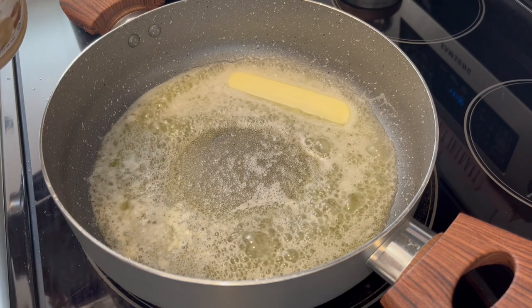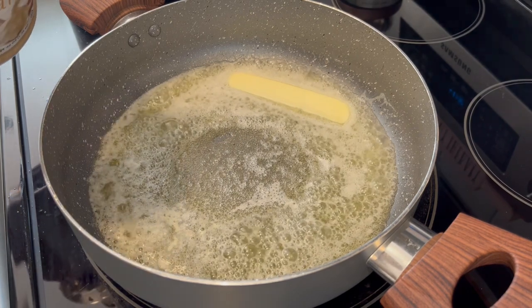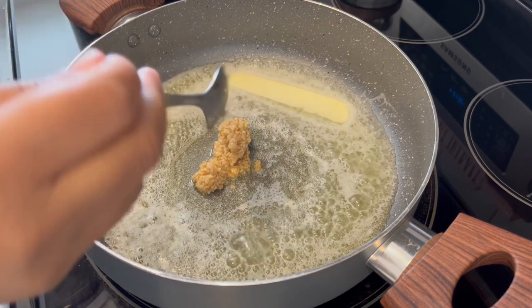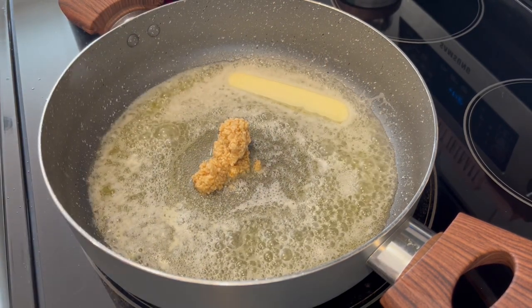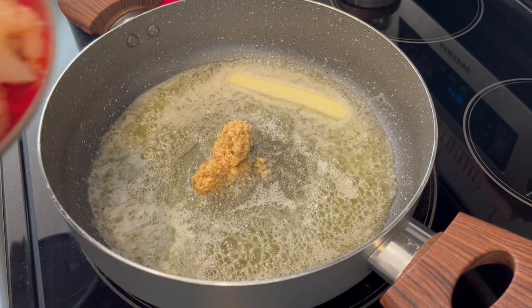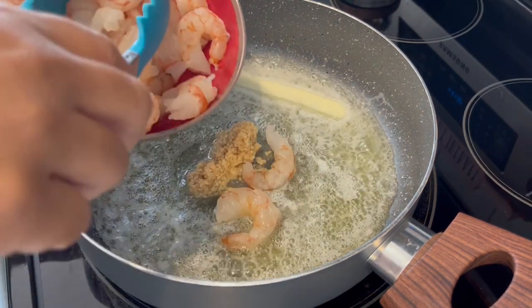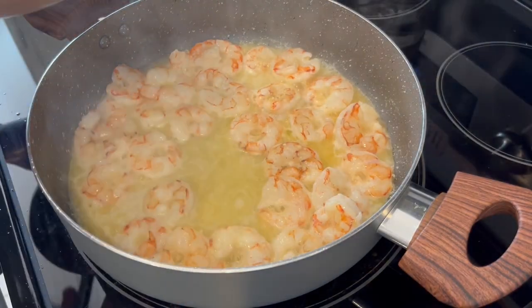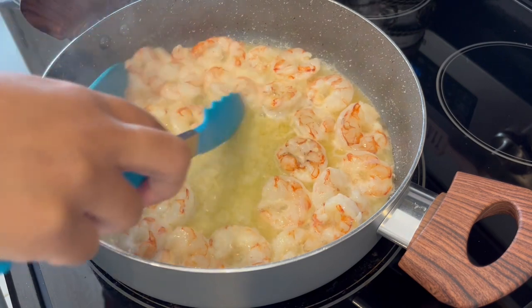I've got my pasta boiling on the other burner. I'm going to work on our shrimp right now. I've got my butter melted in the skillet and I just added in a little bit of garlic — or a lot of garlic, depending on how much you love garlic. And next I'm adding in my shrimp. My shrimp is finished cooking and I'm just going to remove it from the pan.